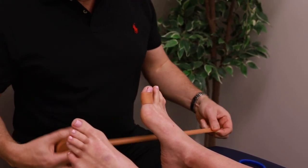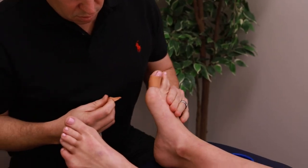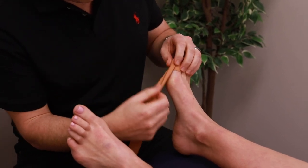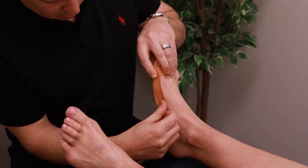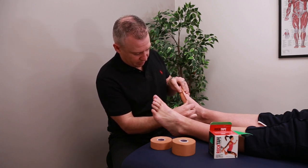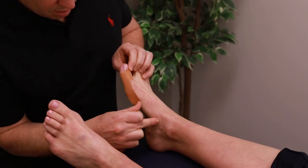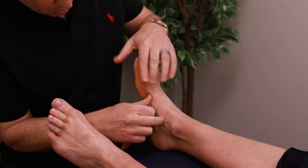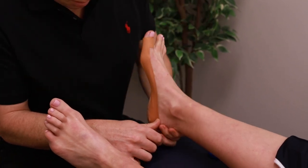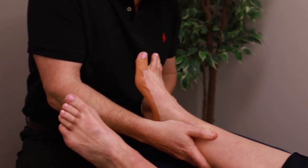Next up we need a fairly long piece, and you can roughly measure it around the foot. We're going to put this tape onto the anchor and then go straight across the bunion. As I correct it, it'll want to flip up or down depending on where I put this tape, so we want it in a fairly neutral position. With the correction, you will need to put a fair bit of tension on that tape. Now follow that tape through the medial arch like so, and we'll wrap right around the heel, back down to the small toe on the other side.